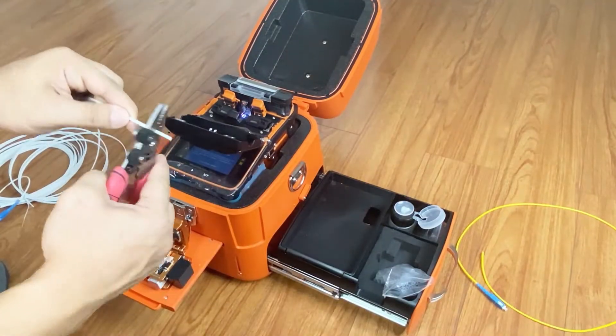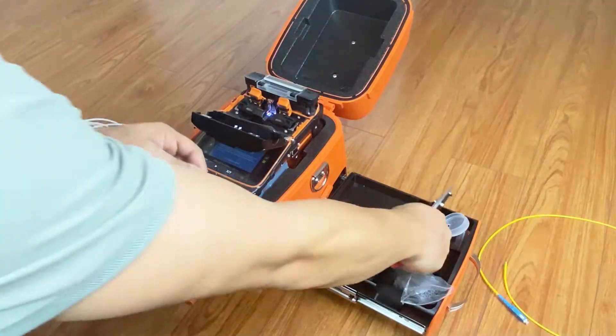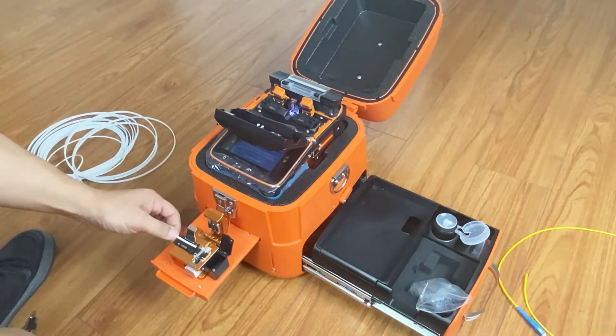Use the stripper to remove the drop cable jacket, then remove the cladding. Dip with alcohol to clean the dirt on the fiber, then cleave the fiber.